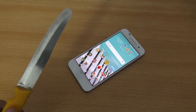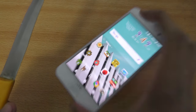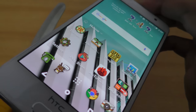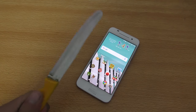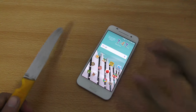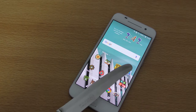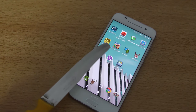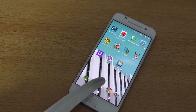Hey guys, it's time to do a quick little knife fun test of the HTC One A9. I think this is Gorilla Glass 4, so let's just quickly first check out here if this phone responds to the knife or not. Let's see here — swipe here, okay, it responds to the knife pretty nicely.